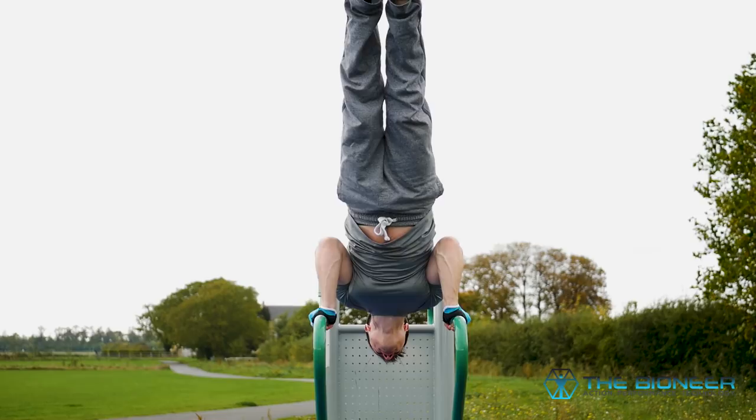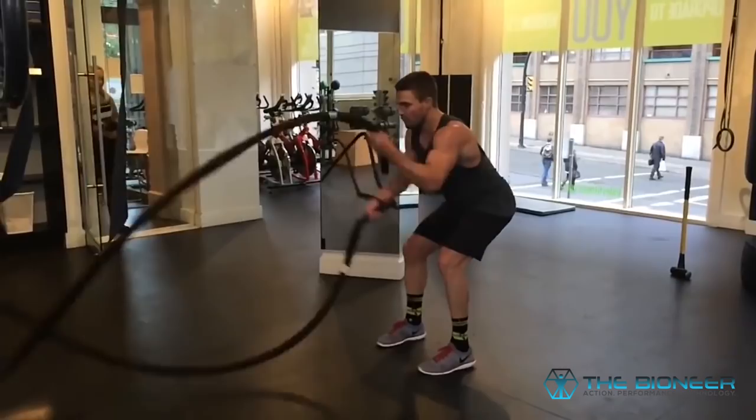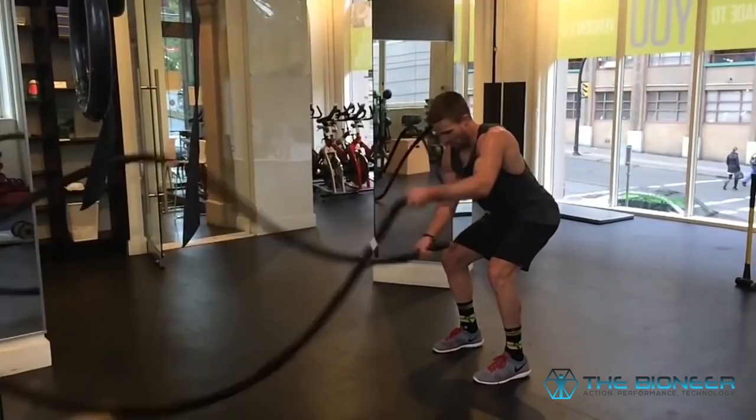Not because he thought there was anything evil about dairy or gluten, but just because that was a good way of structuring his diet to avoid things he didn't want, in order to keep his calories low and stabilize his blood sugar. If you combine calisthenics with a low-sugar, relatively low-calorie diet, running, and lots of martial arts training and parkour, then you have a recipe for lean — and that explains why he looks the way he does.